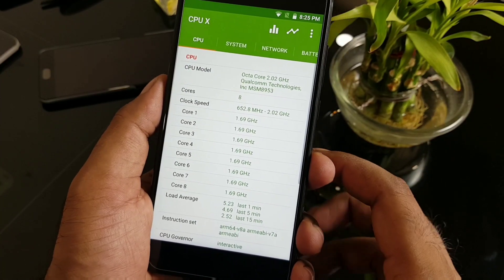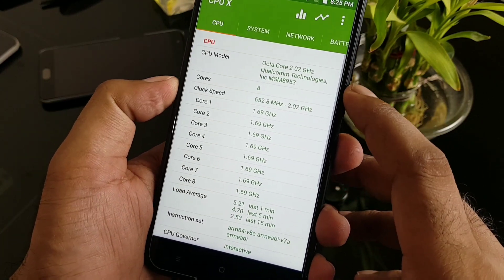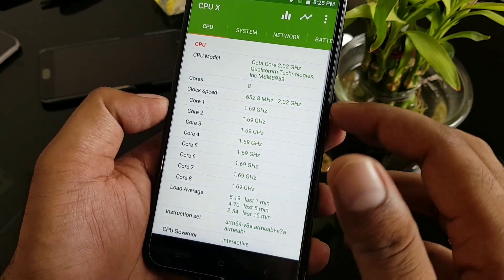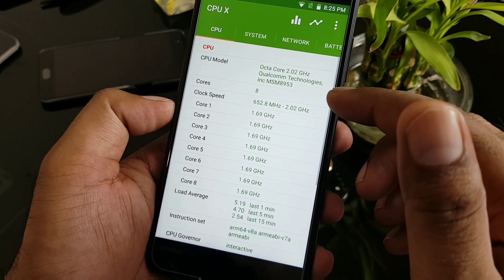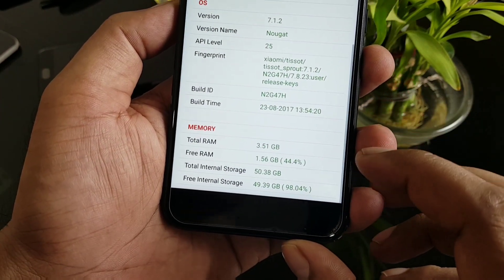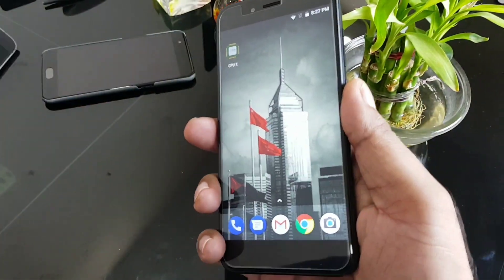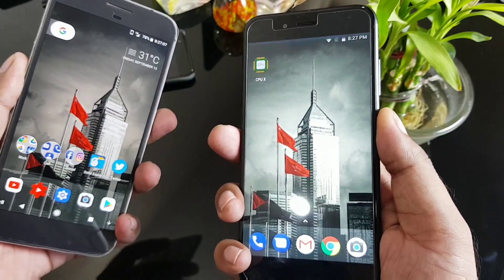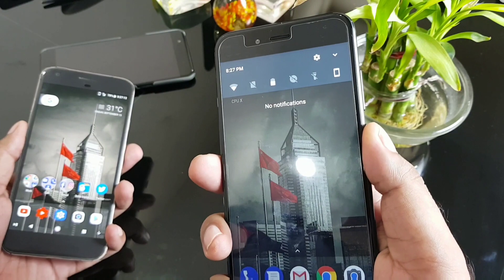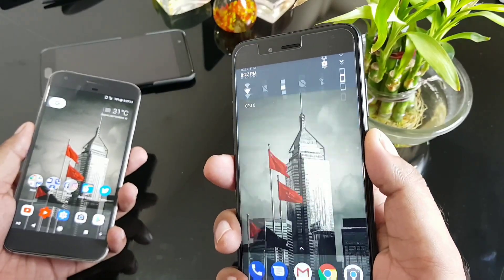Using the CPUX app to check hardware: it's the Qualcomm Snapdragon 625 octa-core at 2.02GHz, with all 8 cores shown and averaged at 1.69GHz. RAM is 3.51GB with about 1.56GB free. It also has swipe gestures like on Pixel phones — swipe down to show notifications, swipe up to toggle — since it's a Google-partnered phone.